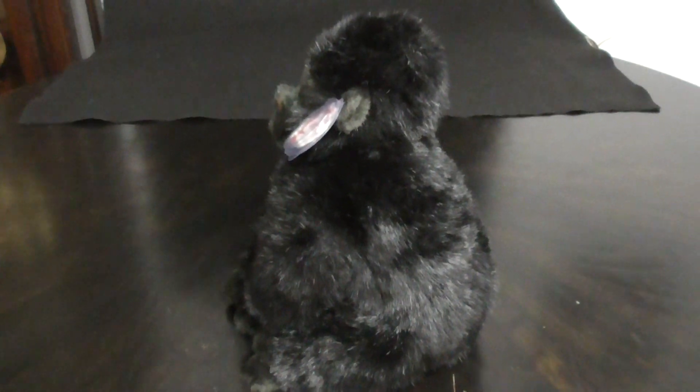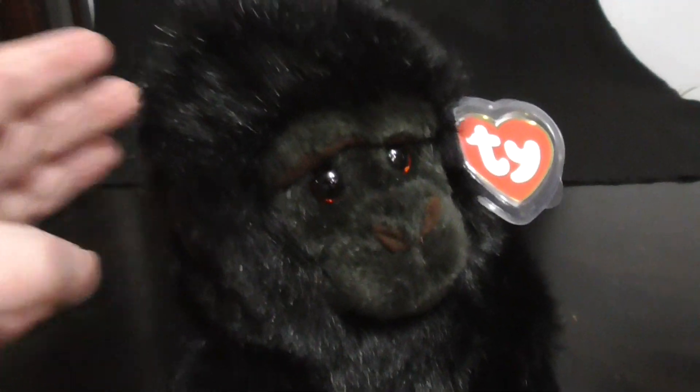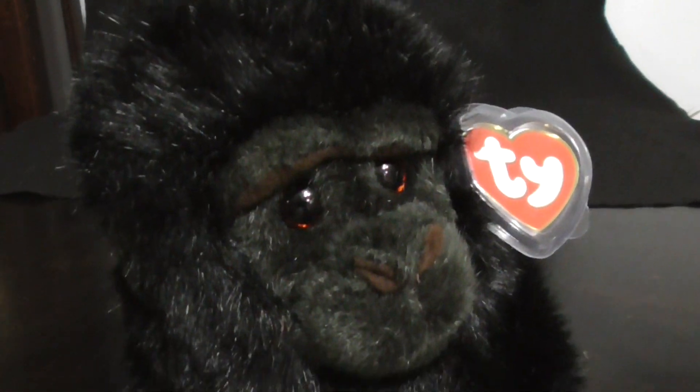Here he is like this, pretty nice. Like this, pretty sweet. There he is like this — going down to eye level, pretty nice, pretty sweet. Here he is like this, pretty nice.